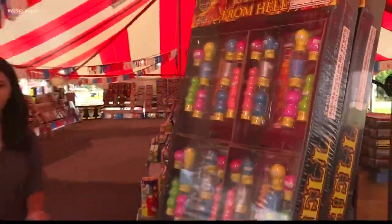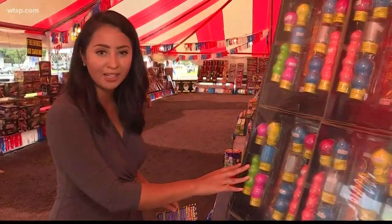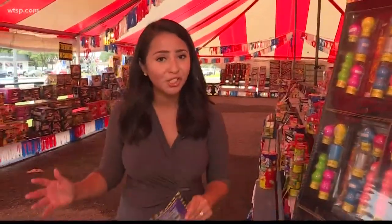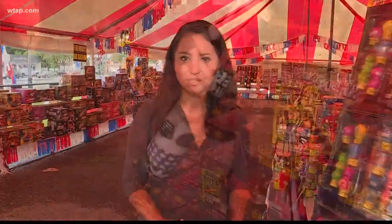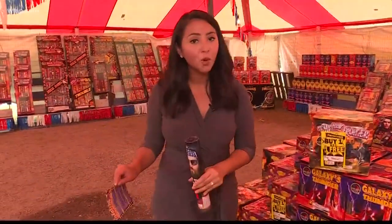When using reloadable mortar kits like this, you want to make sure you keep the shells in their packaging. Also, never mix different shells with different tubes. Make sure to shake out any loose debris between shots. You'll also never want to use the same shell twice if it failed to light the first time.